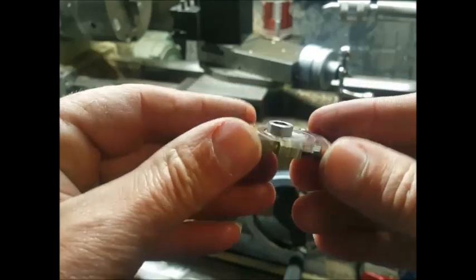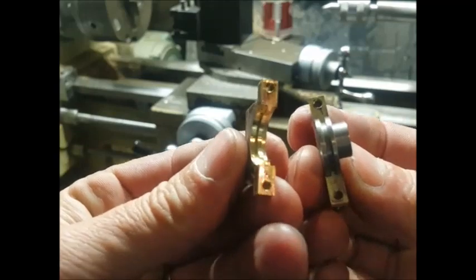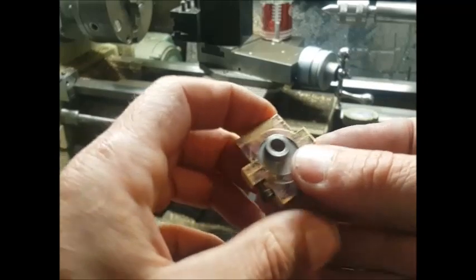Here's the part so far. As you can see, we've got the eccentric in place — it's a bit of a tight fit at the moment, but after the running in of the engine that will start to free up.